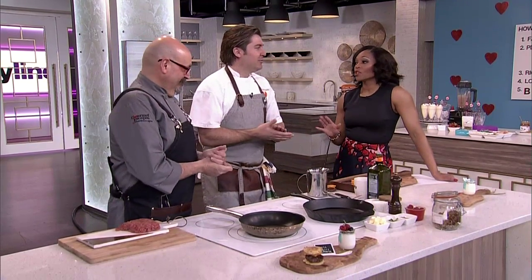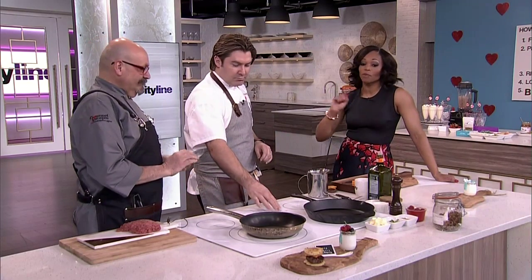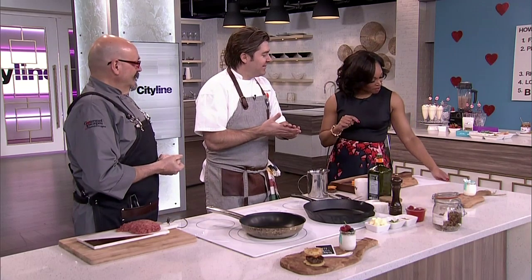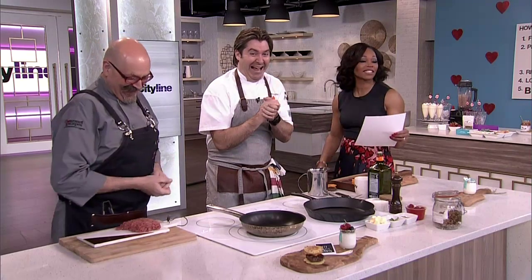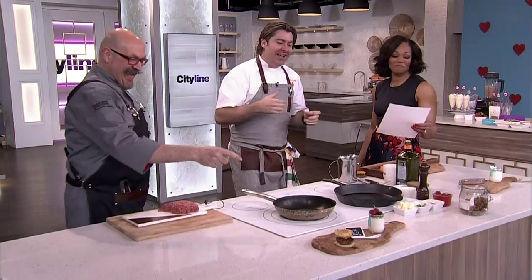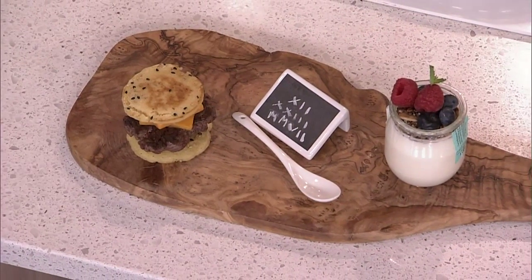Breakfast in bed is always a good idea, whether you are making it for your kids, or the kids are making it for you, or you're making it for that special somebody in your life. So please tell us about this recipe. This is the title: 'I Love You Baby Cheeseburger Breakfast.' Anybody can throw in an eggs benedict, anyone can make some scrambled eggs and a little bit of toast. But if you really, really love that special someone, you make her a cheeseburger for breakfast.